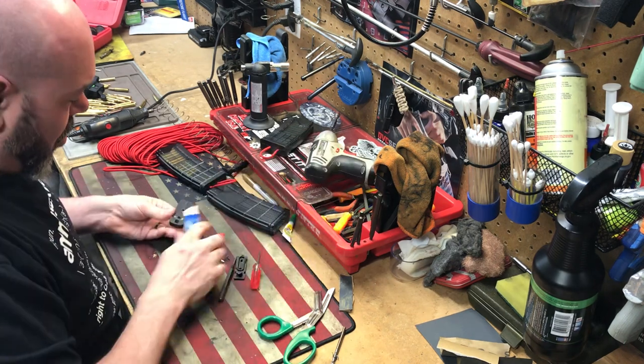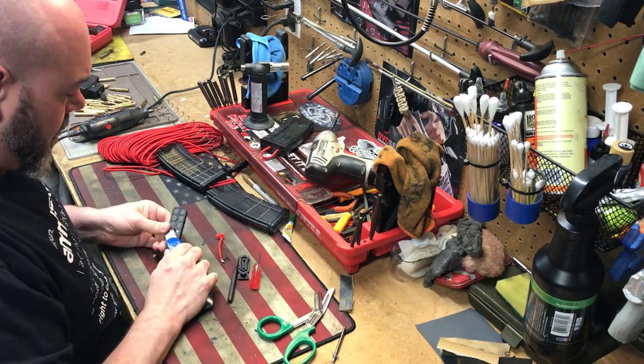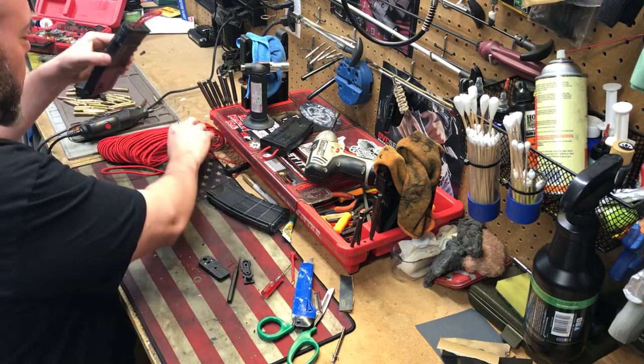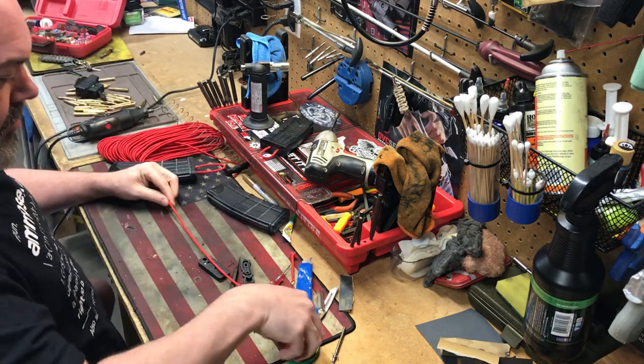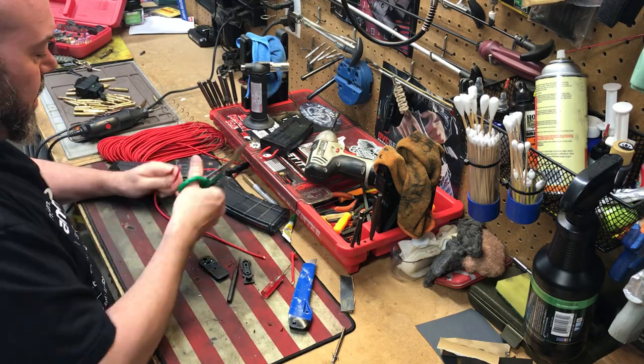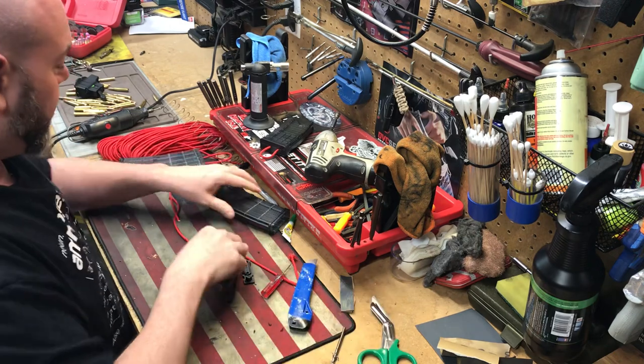Alright, now cut yourself a piece of paracord, obviously longer than you need. I've got some red here — got me a piece, way longer than I'm going to need.